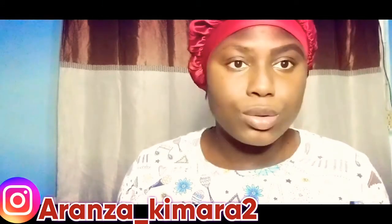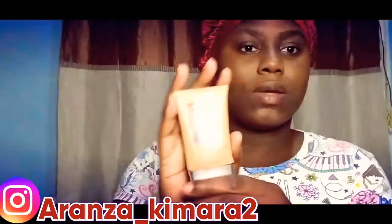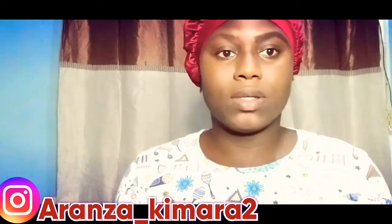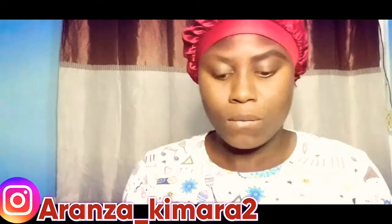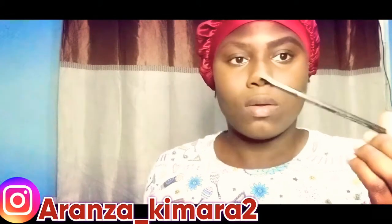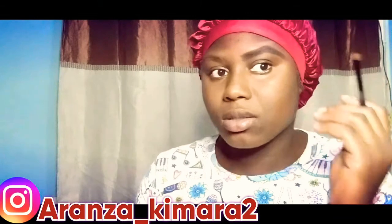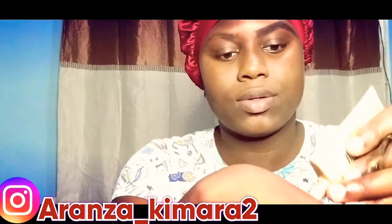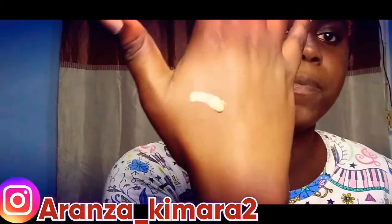This is the concealer that I'm using — this is not my skin color. I'm using something brighter than my skin complexion because it may be dark. And this is the brush that I'm going to be using to cut the crease. If I apply some on my hand, you can see it's way brighter than my skin complexion.